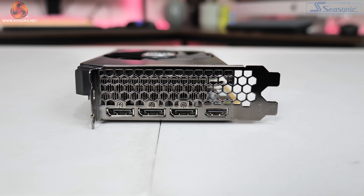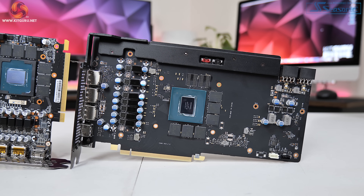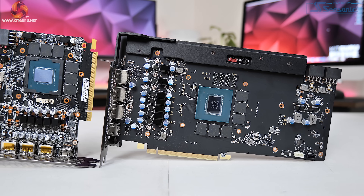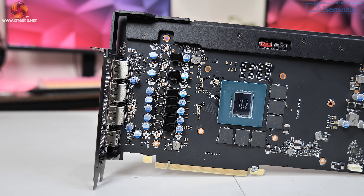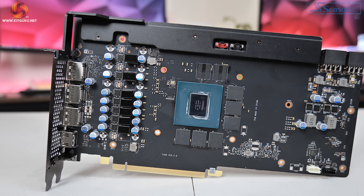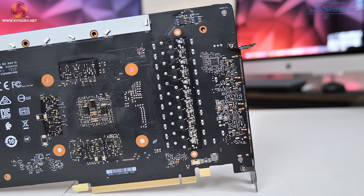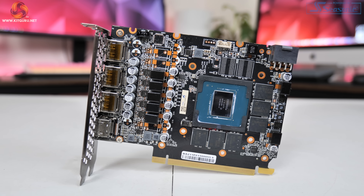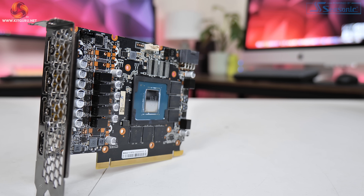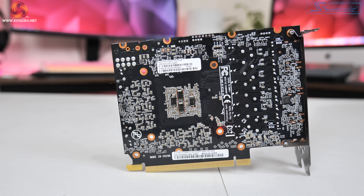Display outputs are identical between the two cards: three DisplayPort 1.4 and one HDMI 2.1. Looking at the PCBs, the Storm X OC is actually as long as the Gaming X Trio is tall. The MSI card has a beefier 7-phase VRM for the GPU using OnSemi 302045 MOSFETs and the OnSemi NCP81610 controller, while the Storm X OC uses the same MOSFETs but in a 5-phase solution controlled by the UPI UP9512R. Both cards use a 2-phase VRM for memory.